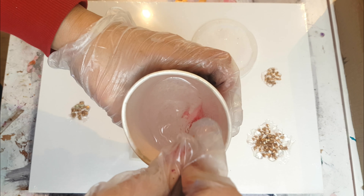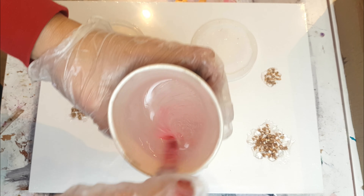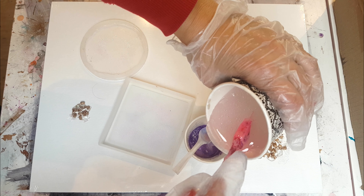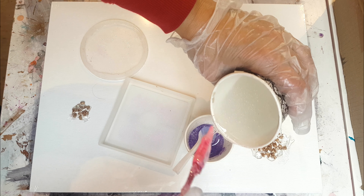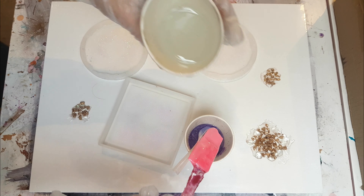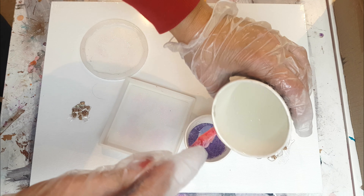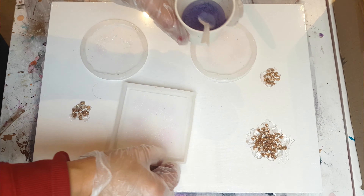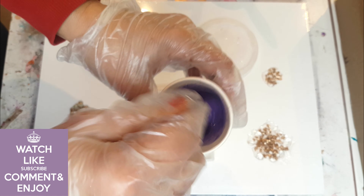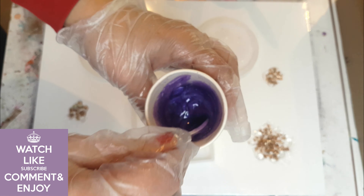I've mixed this resin according to the manufacturer's instructions — it's a one-to-one ratio, so equal parts Part A resin and equal parts Part B hardener. You mix it for three minutes; it's quite thick at the beginning and becomes more fluid once completely mixed. I'm just mixing in my purple — it's pure purple, maybe a spoonful of purple mica powder. All of the products I've used I'll list below, and I also have a 10% discount for you on any purchases.